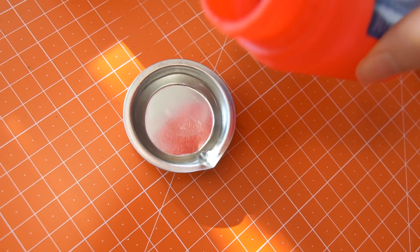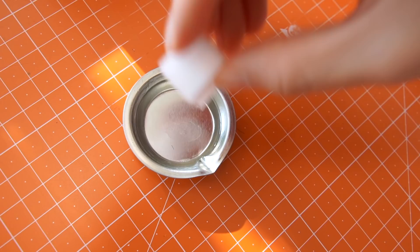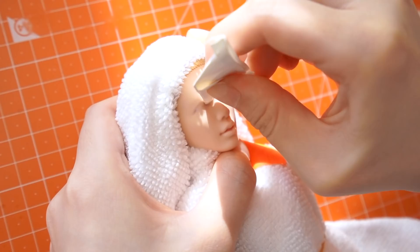You need pure acetone and a magic eraser block when removing the stock makeup — the adhesive cleaning sponge from Germany. Then deal with the resisting parts with the paper dog ears technique as I shared in my previous video.